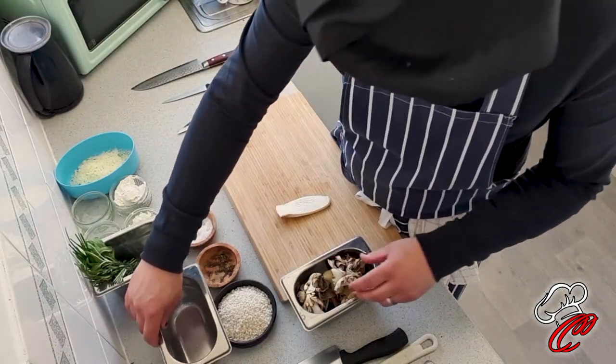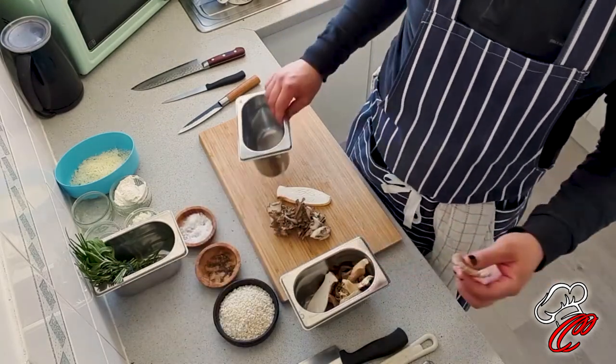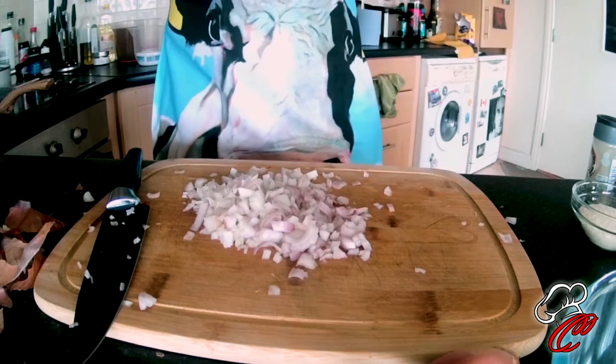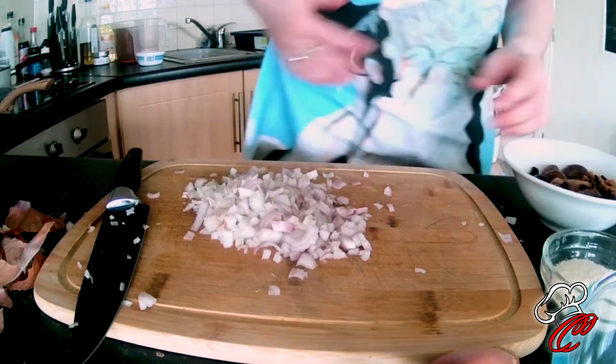We're just going to prep the mushrooms next. I've got some wild mushrooms - some I'm going to chop, some I'm just going to rip up. They were dried so I had to steep them in water for about the last 20 minutes, just to wake them up. These ones come apart nicely - they're quite fibrous. Some I'm chopping, some I'm ripping. This is just going to go on top of the risotto for a bit of texture, a bit of different colour - a little garnish.